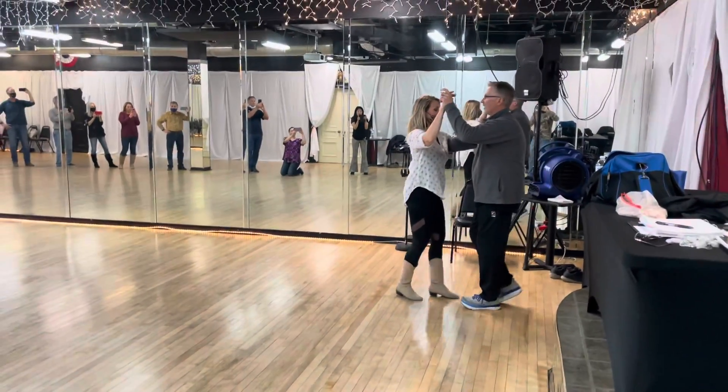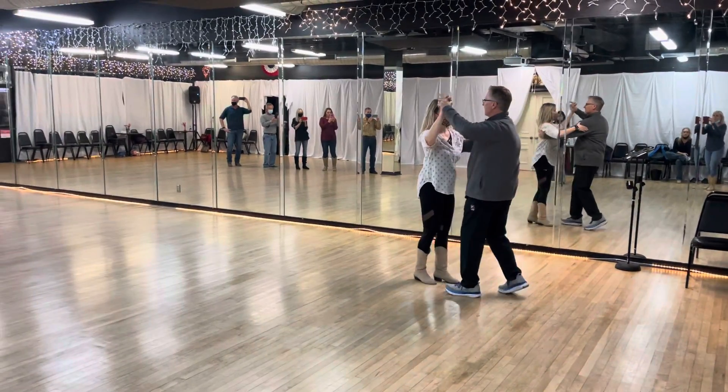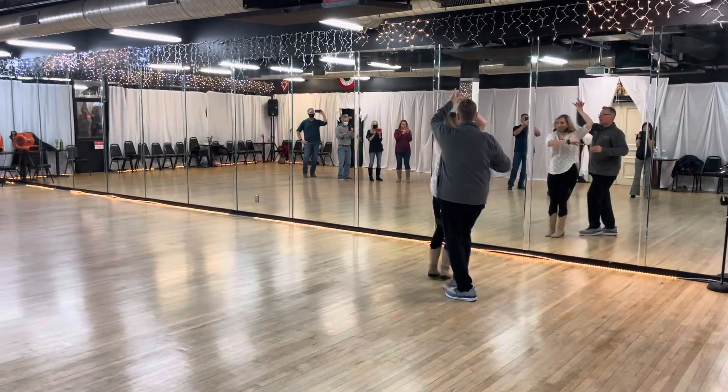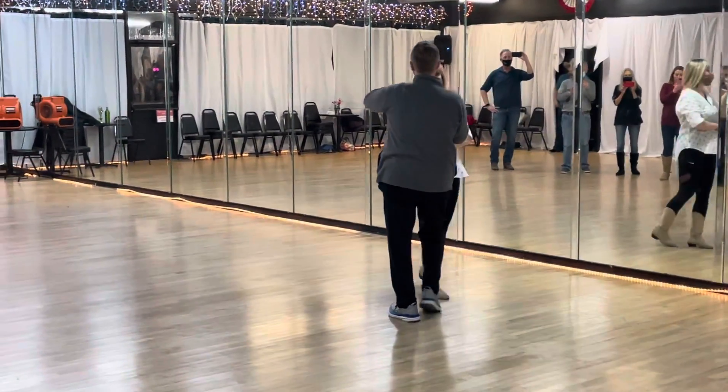So we did a basic quick, quick, slow, one. Quick, quick, promenade, press. Quick, quick, shoulder catch. Quick, quick, high, high.